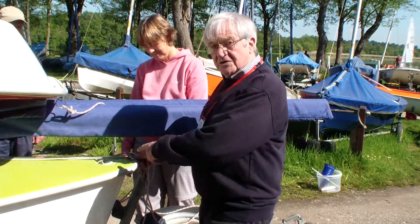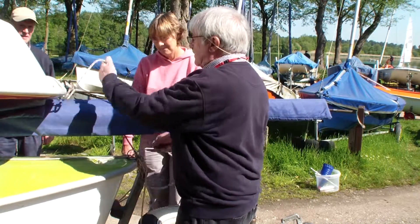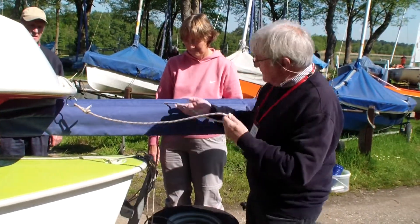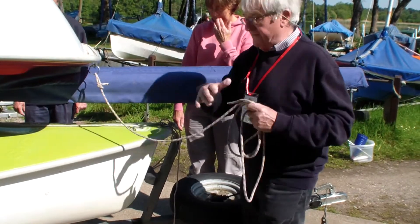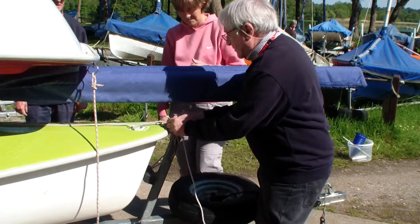The boats have got painters on, which are tied to the trolley down here, and the painters stop the boats moving backwards. So we've got to take that painter off, and while we're at it we'll take the other one off as well.